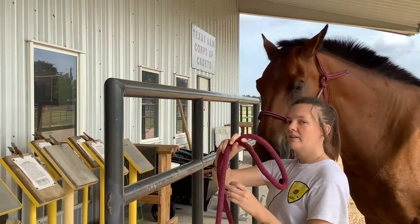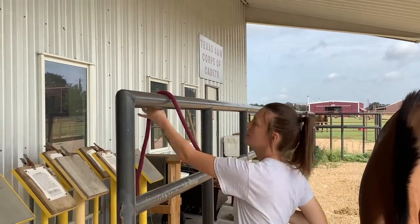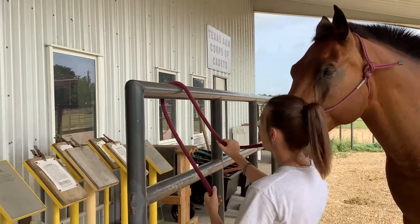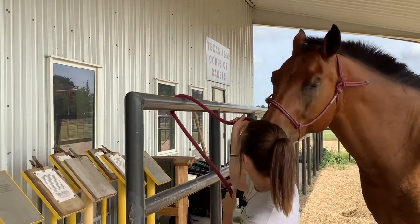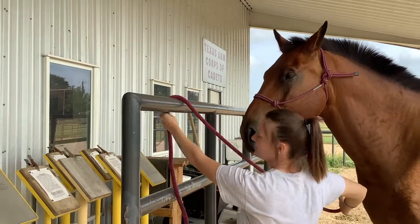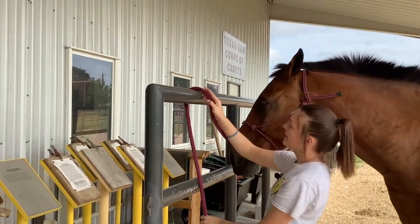I'm going to take my lead rope and throw it over the top of the tie rack. You see there's two parts here. I'm going to get my horse's head facing this way and leave about an arm's length loose here. You don't want their head right up against the pole — that would be annoying — and you don't want it super loose to where you can't tie the knot. So I'm doing about an arm's length here.